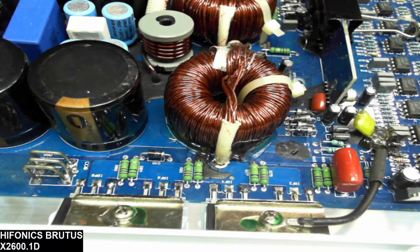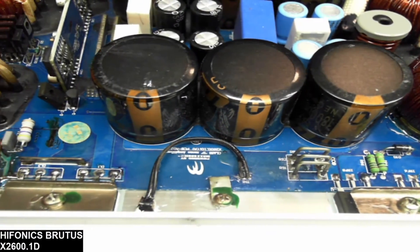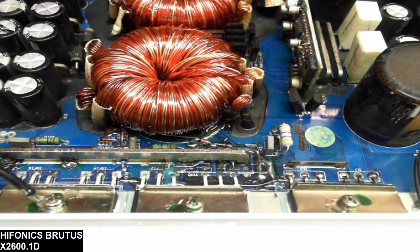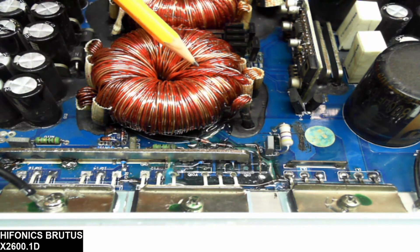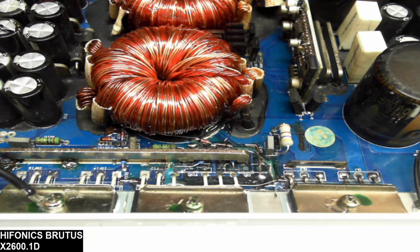Otherwise this was a pretty straightforward rebuild. I would have probably deemed this one not economical to repair, so I just thought I'd do a quick video on the repair of this board and the potential damage that can be created when the board fails or when the output section shorts out. The damage is extensive, but with some time anything can be rebuilt. Thank you for watching — if you like this type of content, please like and subscribe and I will do my best to release this content as much as possible. Thank you.